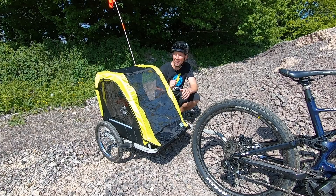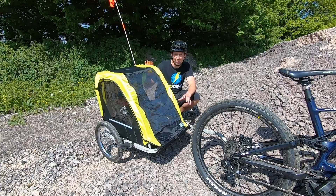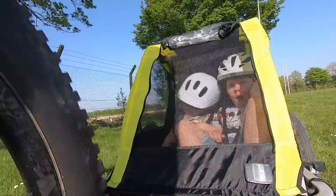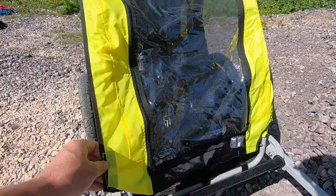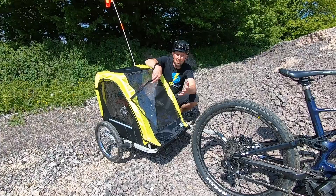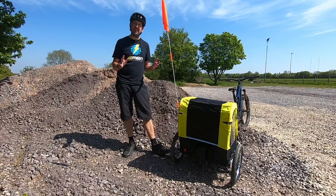One of the great things about a trailer is the protection it provides. If you crash, usually the trailer stays upright. If you fall off to the side in a tame crash, the trailer should remain on two wheels. If it were to roll over, there's a roll cage to protect your children and they'll be strapped in, so they are going to be pretty safe. For the elements, you've got a full waterproof cover and a rain screen on the front that can be zipped up, plus a bug screen protecting from grit and mud off the back wheel.